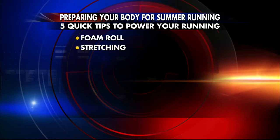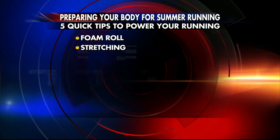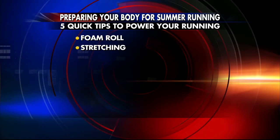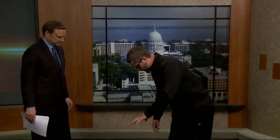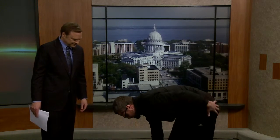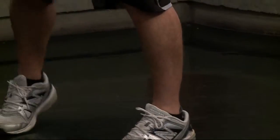Stretching is also really important — and no one stretches enough. So one quick stretch: you go massage the IT band on the foam roller, and then you do a crossover. If I cross my right foot over my left and reach down toward the inside of my left foot, I get a nice stretch on my IT band and my left hip.